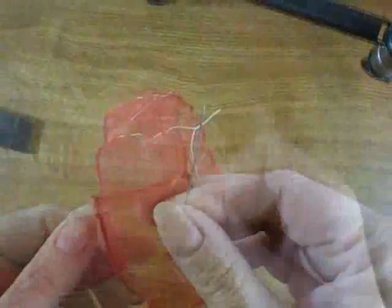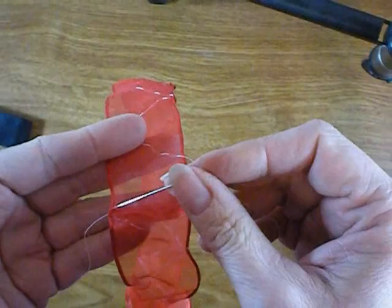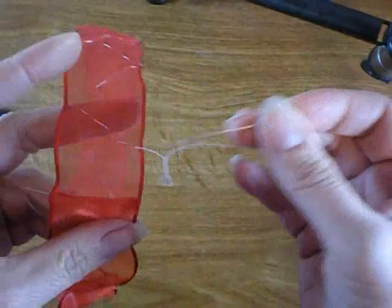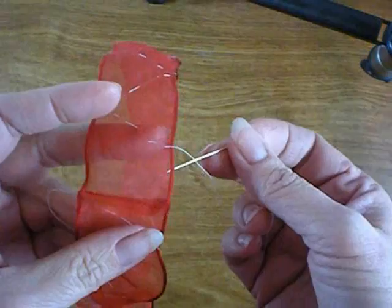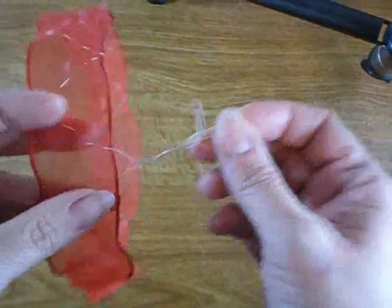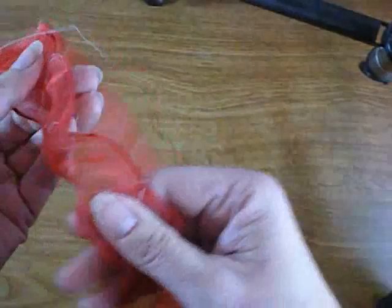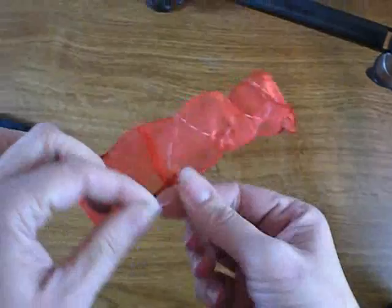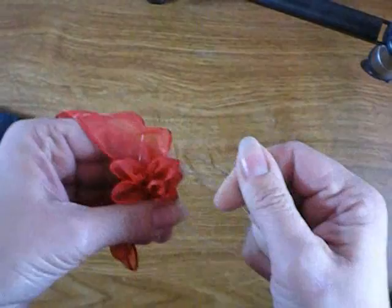I'm just ready to do the last line of running stitches, the last zig or zag. You want your threads to end up at the same place. If you do the measurements right — this is a 24 inch ribbon divided by 2 inch increments — it works out. If it doesn't, just split the difference at the end, make one a little smaller and one a little bigger so that your thread ends end up at the same spot. Now here's the fun part: hold on to both your ends and start pulling. It just pulls up. Isn't that cool? It's like magic!